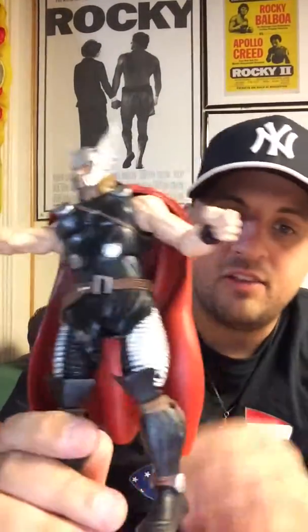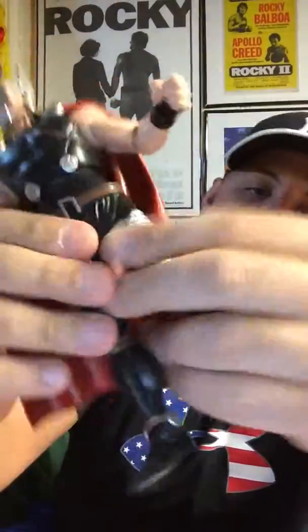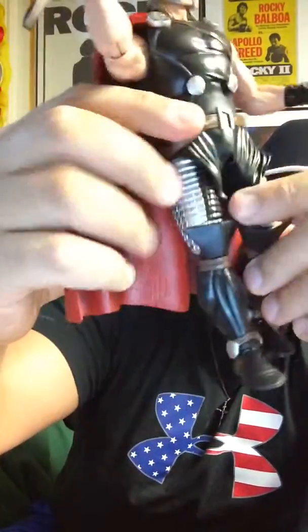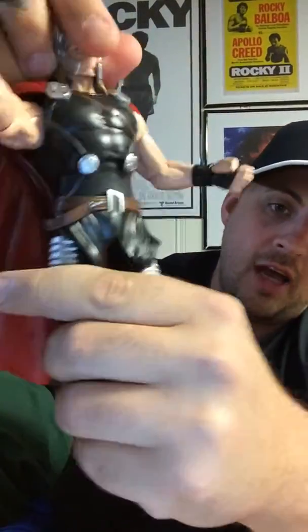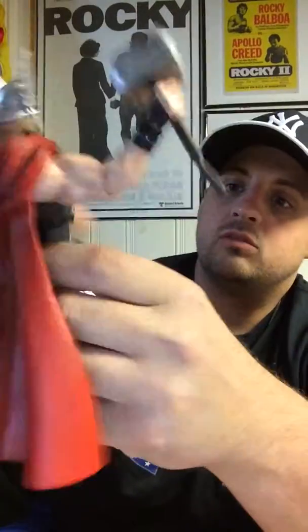Obviously, this is not from any of the movies — this is more of a comic-based Thor. I don't know what comic it's from; I'm sure you guys are going to call me all sorts of bad names for not knowing that. There's the nice flowing red cape, some nice detail on his legs, and everything around the boots. I'm Thor — I got abs.